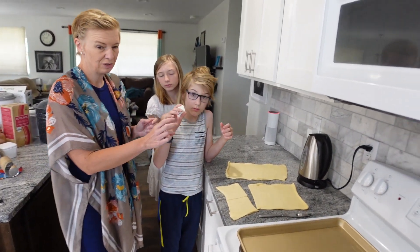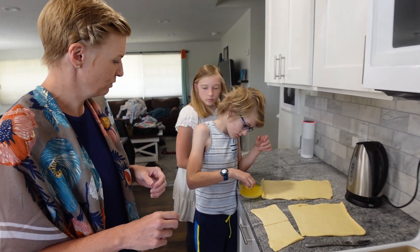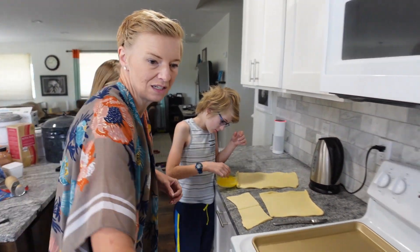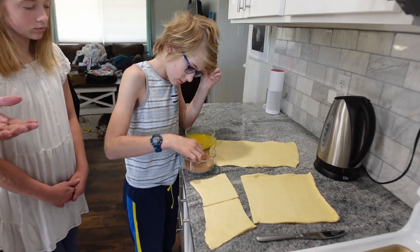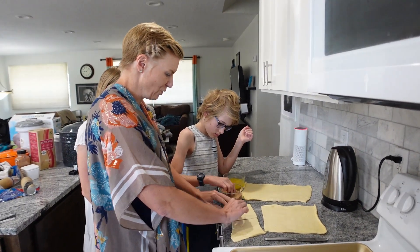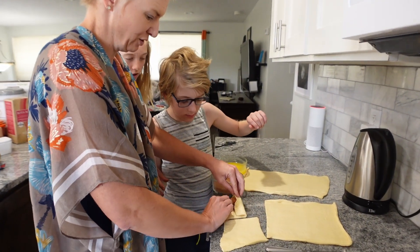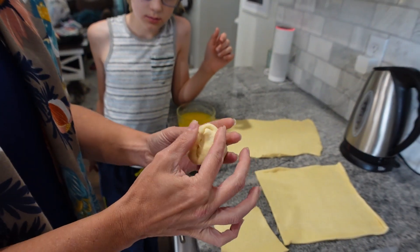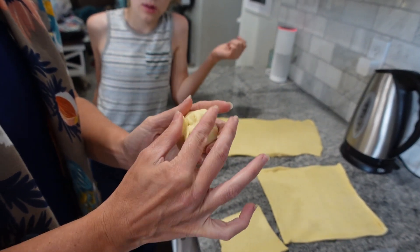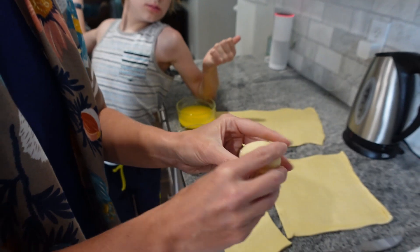Take a marshmallow, which represents Jesus, and dip it in the melted butter, which represents the oils that were used, and then in the cinnamon and sugar, which represents the spices they used to prepare the body for burial. Then put it in the crescent roll and roll the crescent roll all around it. Try to make sure to pinch closed all of the spaces — Jesus's body is now in the tomb.